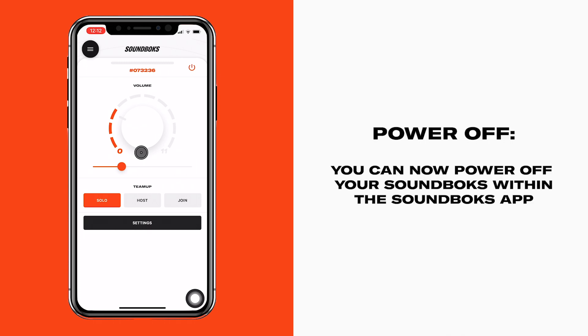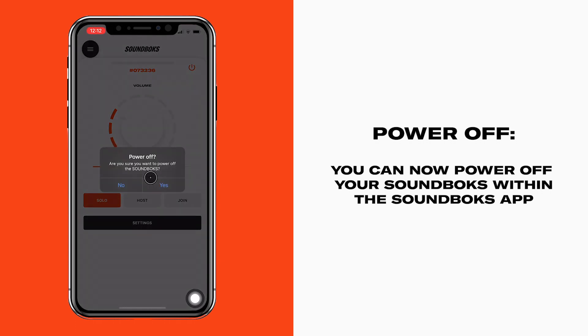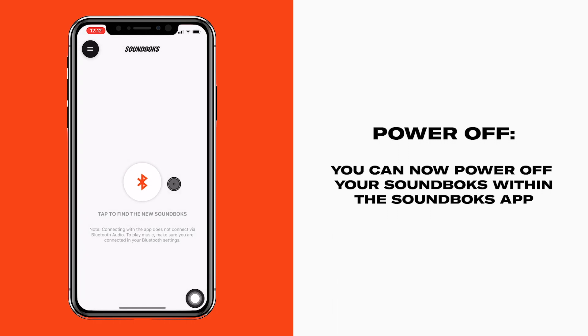Lastly, a new feature we hope you'll never use — the off button. If for some bizarre reason you need to turn your Soundbox off, you can now do it through the app.